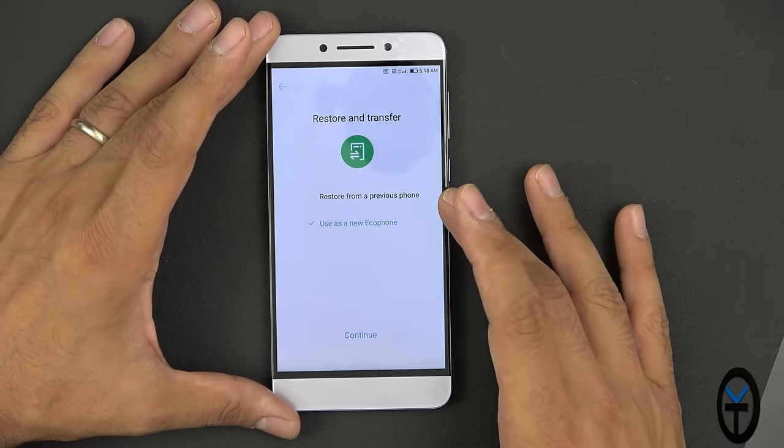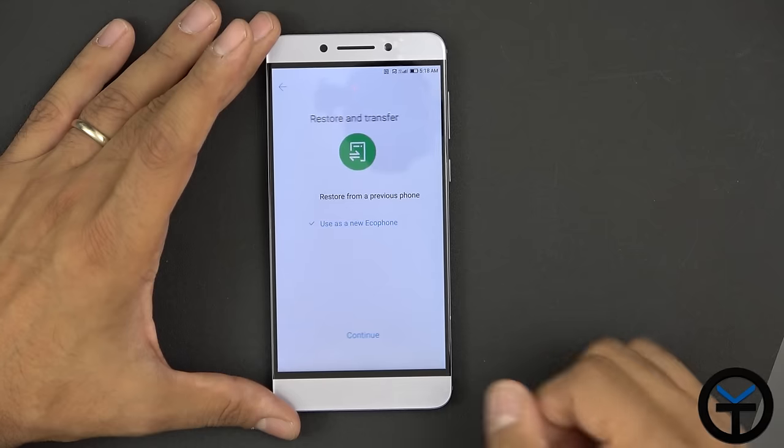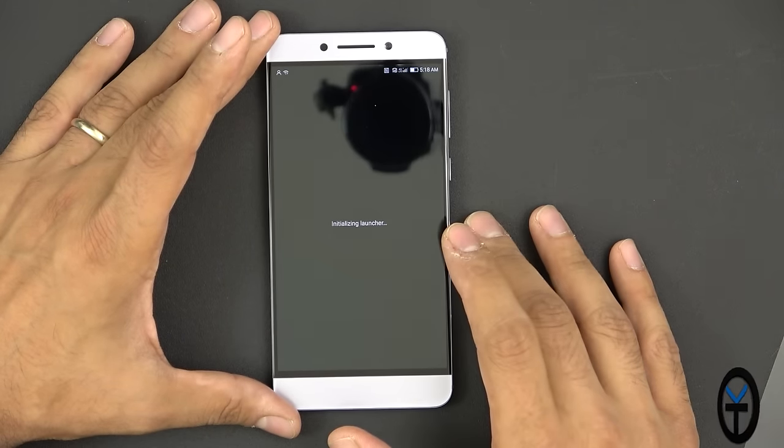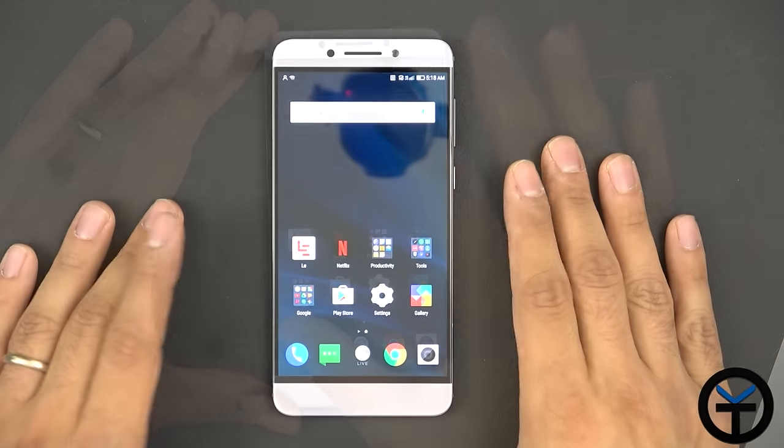Restore and transfer — we'll restore as a new ecophone and say continue. There seems to be a backup option. Finishing and initializing the launcher, and here we are on the main home screen.